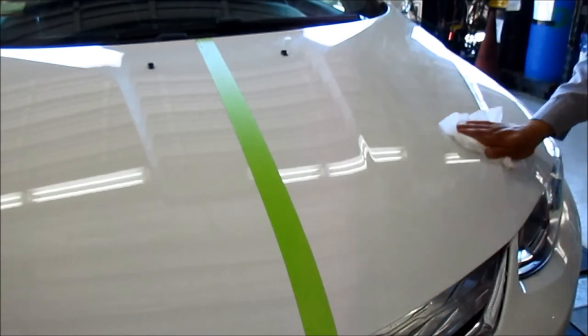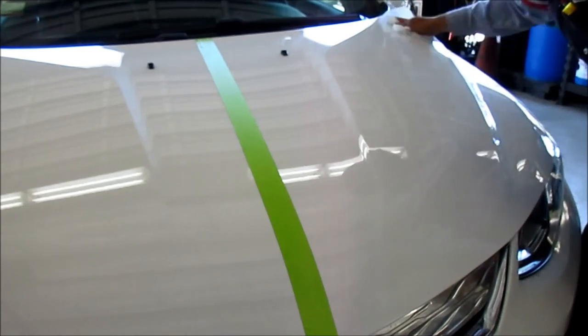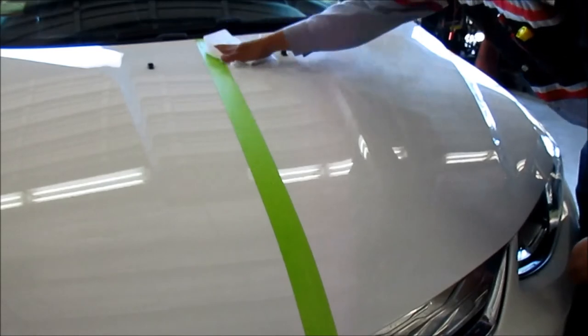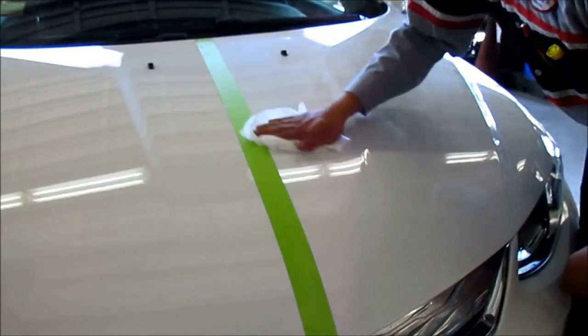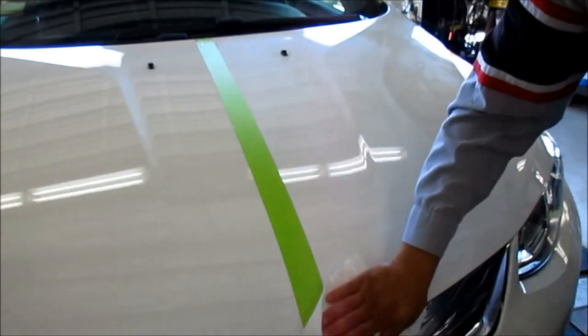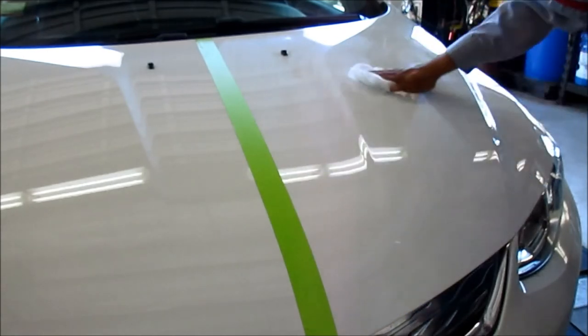For the directions, all it says is to gently wipe across vehicle paint. It doesn't say anything about letting it dry to a haze and then buffing it off. So maybe we'll do the top half of the hood and just let it dry, and then on the bottom half try a cloth to see if we can polish it out a little bit.